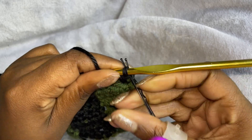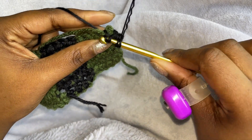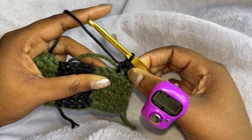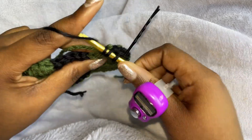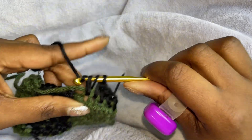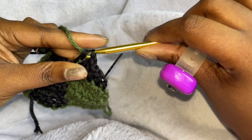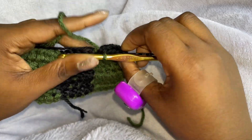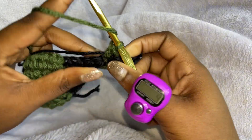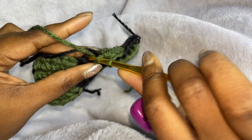And that is your first stitch. So yarn over, insert your hook, pull through, and then pull through all three. So one, two, three, four. And the last one will be five, but the last one we're going to change colors just like we did before. So then we're going to do the green. So one, two, three, four.